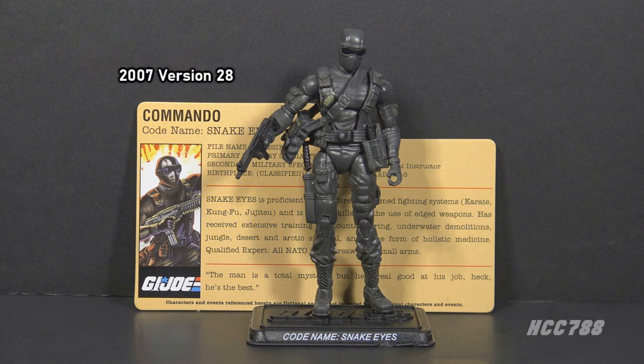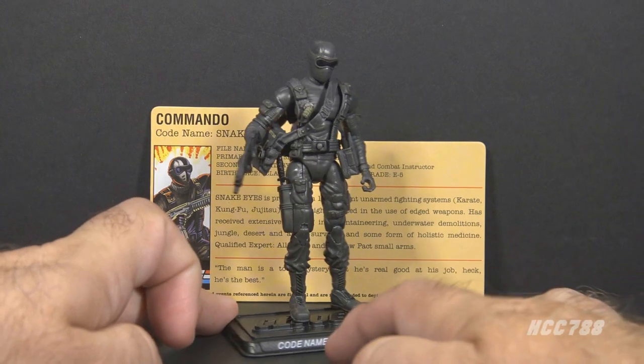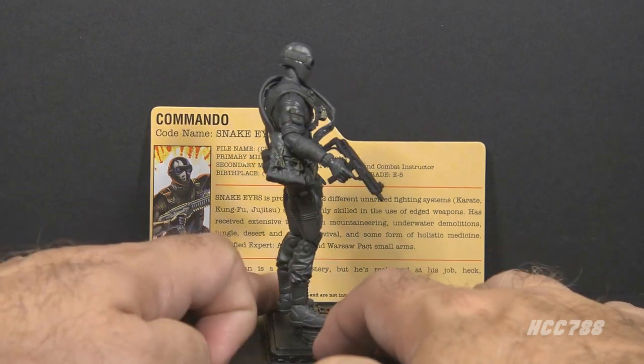This is Version 28 from 2007. It was in the G.I. Joe battle pack with Duke, Scarlet, Roadblock, and Gung-Ho. The first thing to notice about this figure is that it is gray, not black, but the design is clearly meant to evoke that Version 1 commando look.